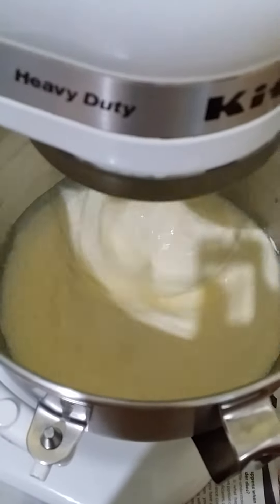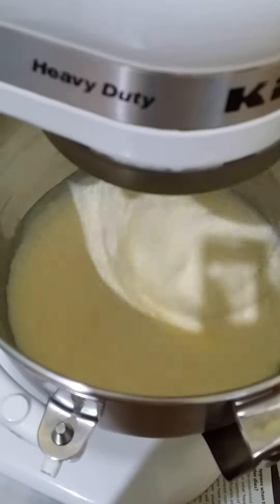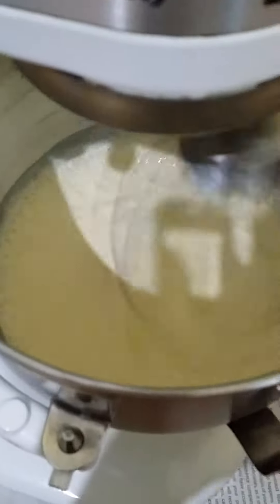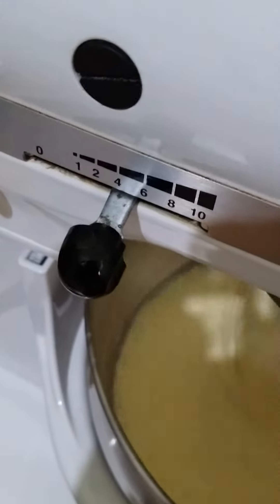I'm using the dairy — I'm using the Anchor brand, but any brand will do. It's about the consistency, and you can see here it is in between four to five.